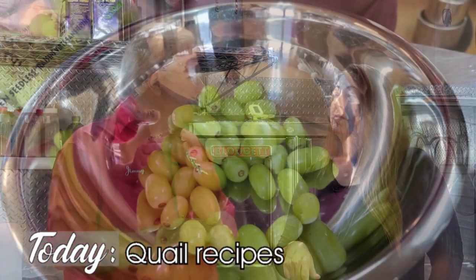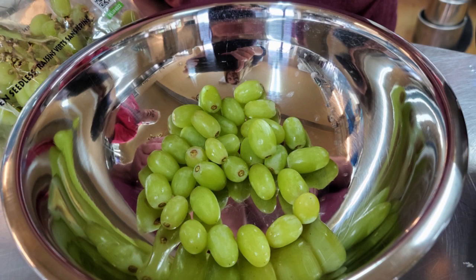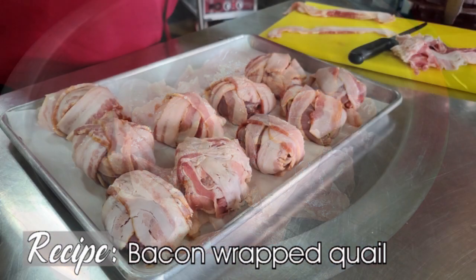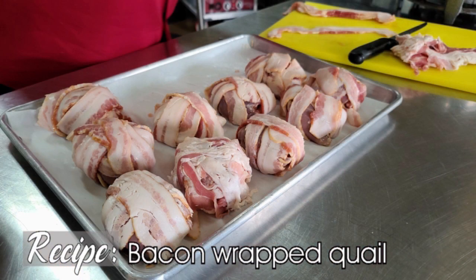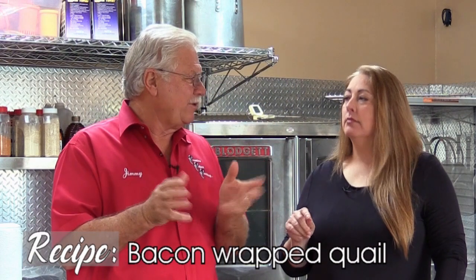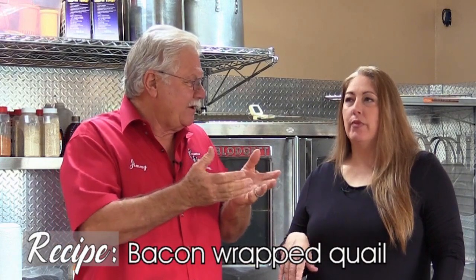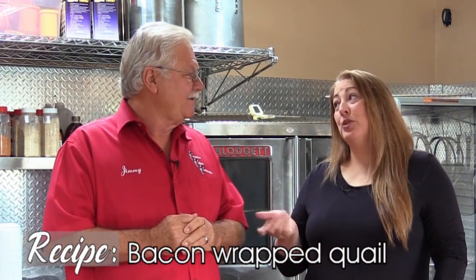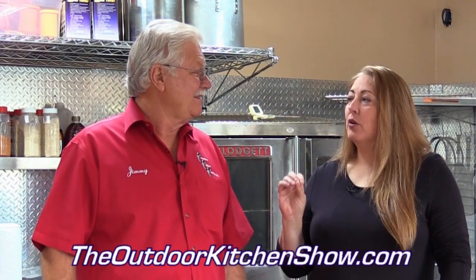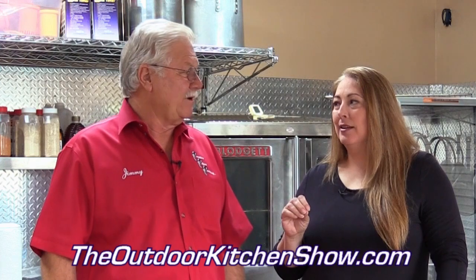We're going to get started by taking a little green grape and putting it between two quail breasts and wrapping that with bacon. Put a light touch of seasoning because you don't want it too salty since bacon is already salty. We'll put some swamp dust on the quail and stuff it with green grapes. Can't wait to see how that goes.